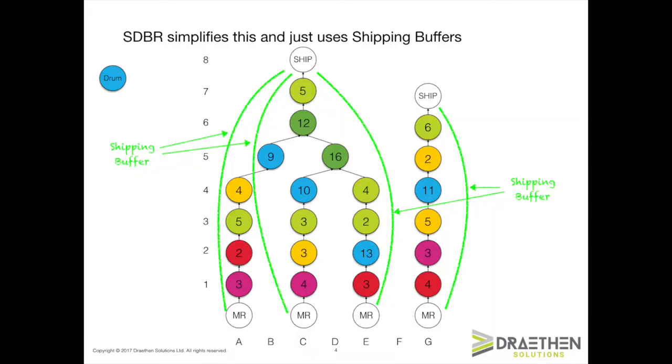We're going to cover a lot of ground in part one. In particular, I'm going to tell you about the four simplifying assumptions that are made in order to turn drum buffer rope into simplified drum buffer rope. It makes the situation and the implementation a lot easier, believe me. On the slide there, you can see just one of those, and that's around the shipping buffers. I'll explain a lot more as we go forward.